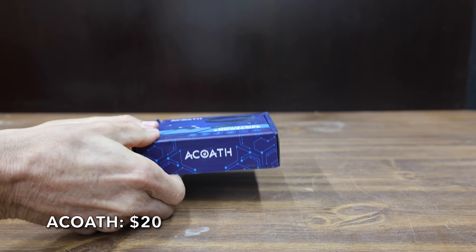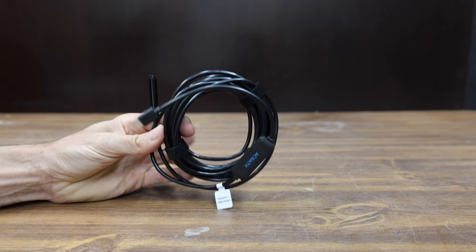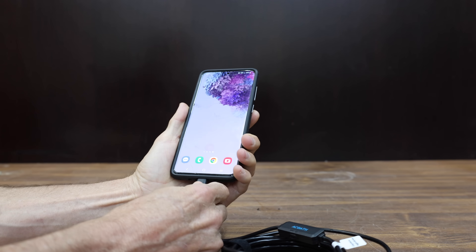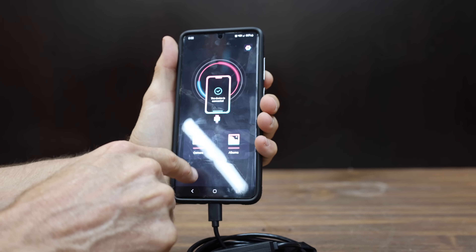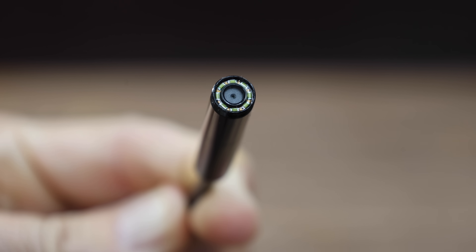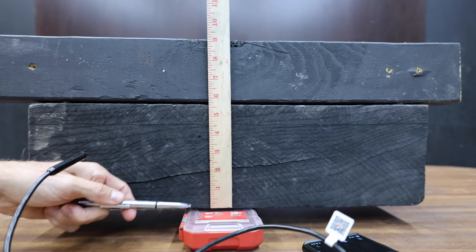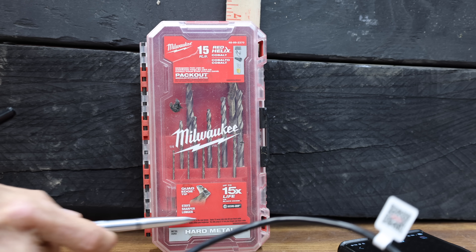At a price of only $20, the least expensive inspection camera we'll be testing is made by ECOA. They claim it's a dual-lens 1920p HD bore scope. It has two different cameras — one on the very front of the cylinder and one on the side. You simply attach the camera to the phone and then install the app. Once the app is installed, it's ready for use. They claim it has eight adjustable LED lights. The cable is 16.4 feet in length, it's supposed to be IP67 waterproof, and the phone serves as the power source. In the first test, let's compare the distance performance out to 9 inches and see if we can read the fine print on this drill bit case.